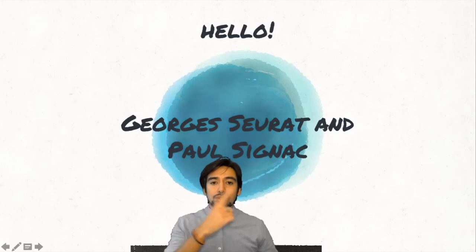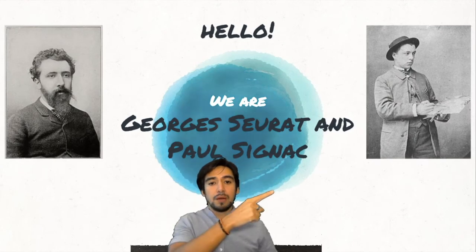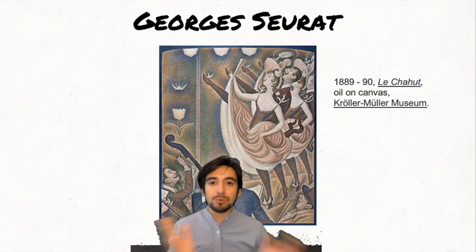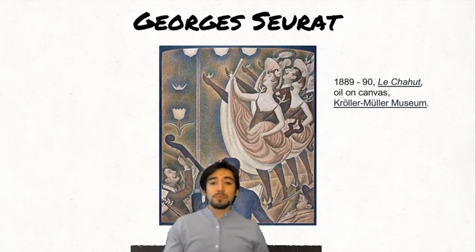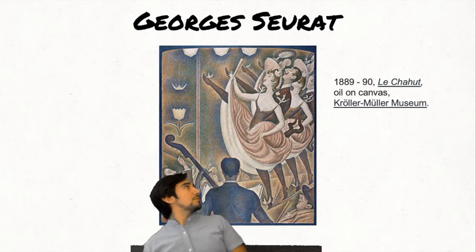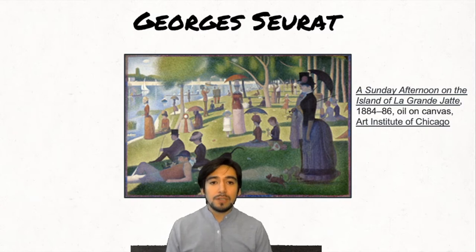Georges Seurat and Paul Signac — this one is Seurat and that one is Signac. I'm going to show you some pictures of pieces of art they created. Here we have Le Chahout — I don't know how it's pronounced — it's an oil on canvas at the Kröller-Müller Museum. Look at it. It's good. It's all made of little dots, but you can't really tell, so it's amazing. Let's see another one: A Sunday Afternoon on the Island of La Grande Jatte — oil on canvas as well, in the Art Institute of Chicago.